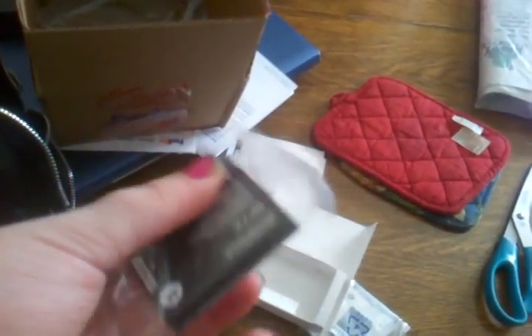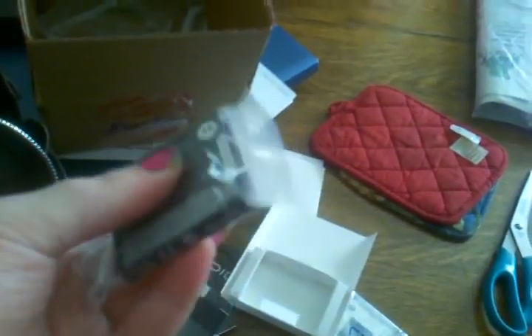I'm gonna put this on and I'll do a review of the battery probably tomorrow. Thanks for watching, guys.